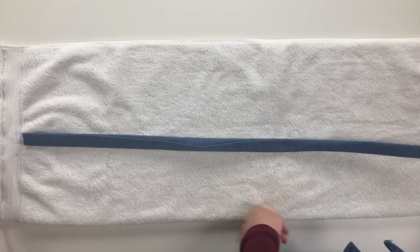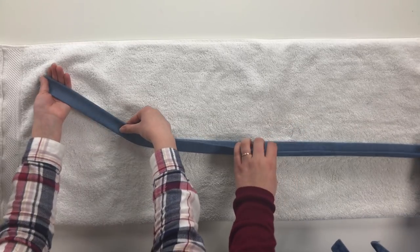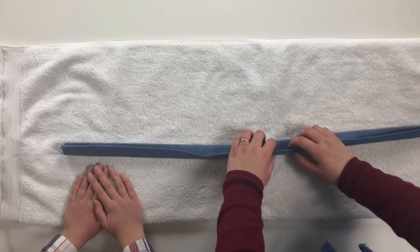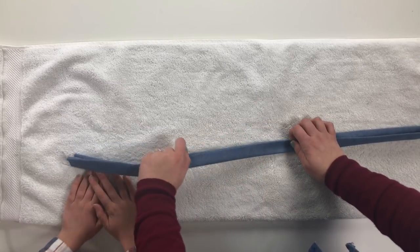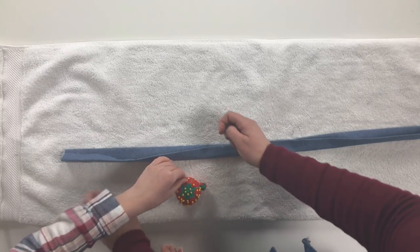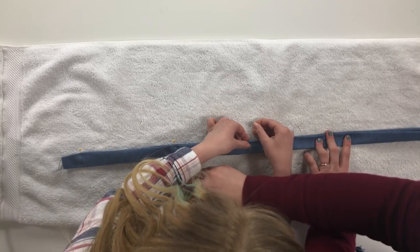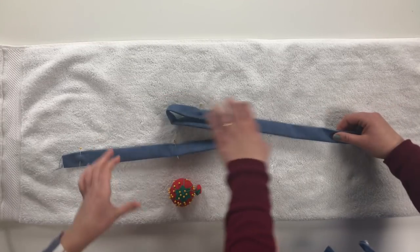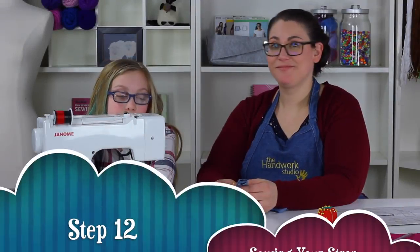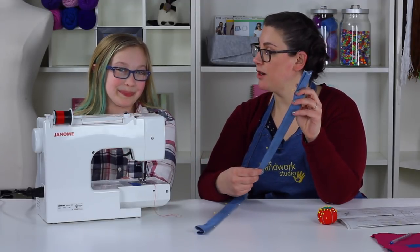Anna has created this really nice folded strap with no cut edges showing. The iron is great but it doesn't really stick the fabric together, so we need to sew it. To hold everything together for now, grab some pins and stick a couple along the way just so it holds enough. Pin it all the way to the end.